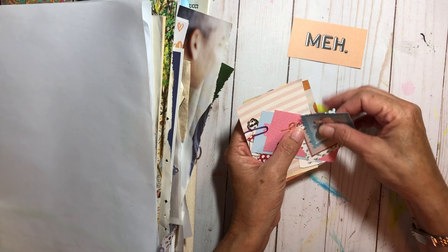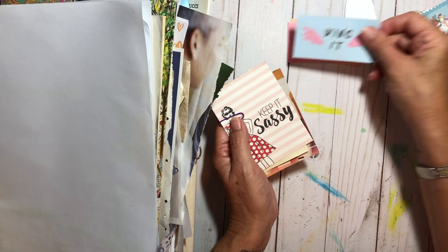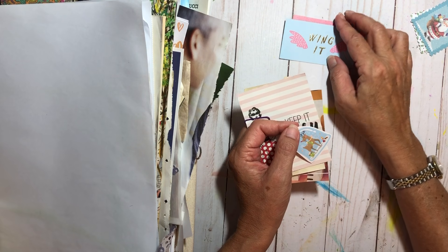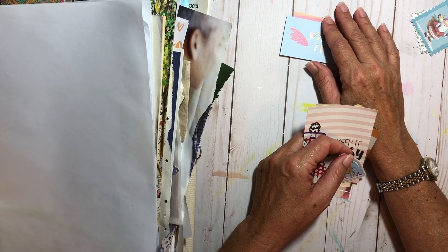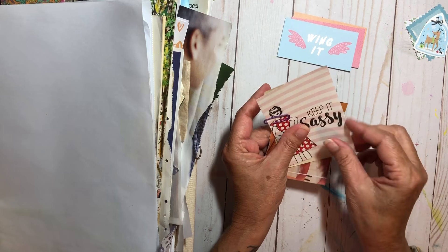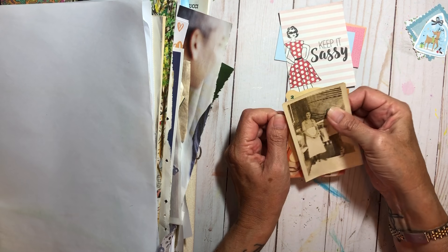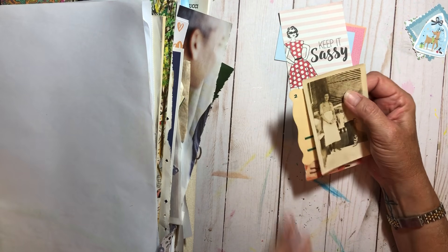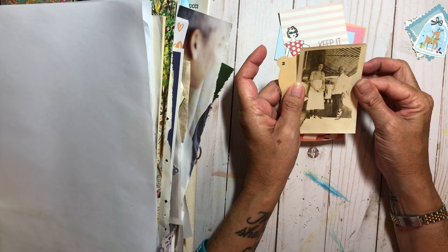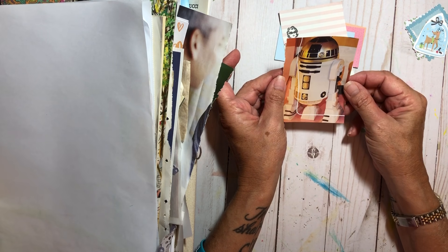We're going to separate everything in this basket. Here are Christmas things — those are going to go in Christmas. These would be great to use in my creative daily journal. Here's 'keep it sassy' — I love that. Some of these might have come from Brooke in happy mail. These need to go in the vintage pile.